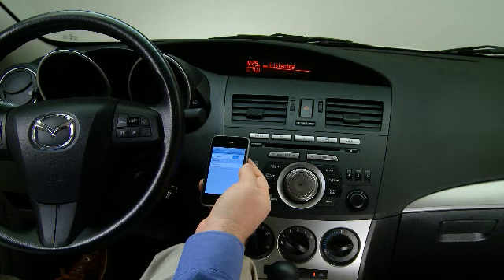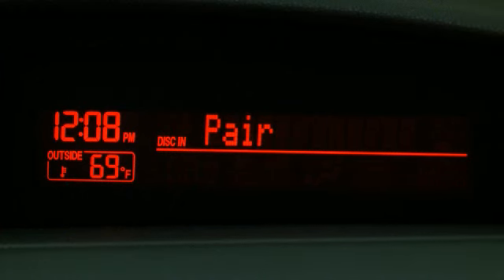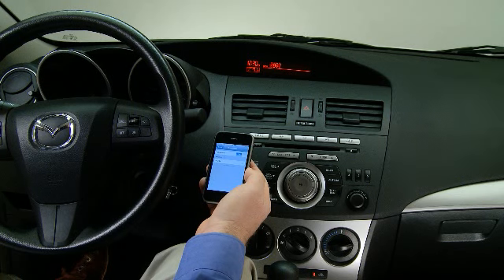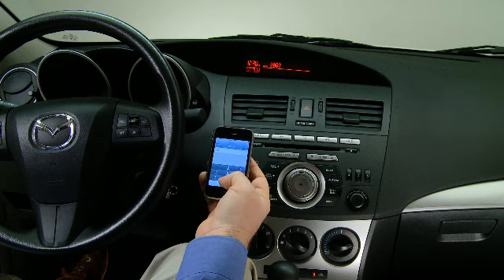After the beep, say Pair. Start the pairing process on your Bluetooth device. Your pairing code is 0000. Input this code on your Bluetooth device when prompted. See the device manual for instructions. Search for a Bluetooth device from your phone and select Mazda from the list of found devices. Input the four-digit pairing code to the phone.